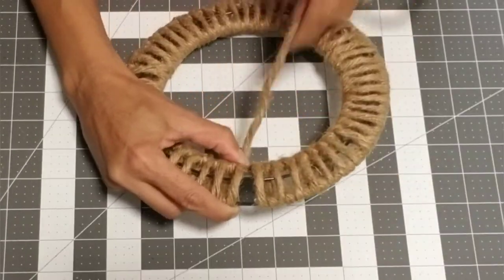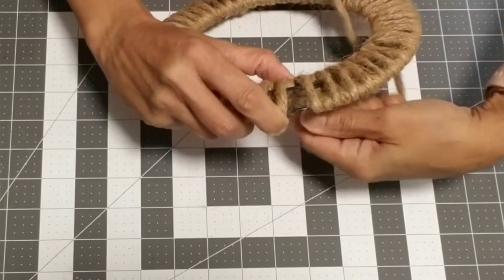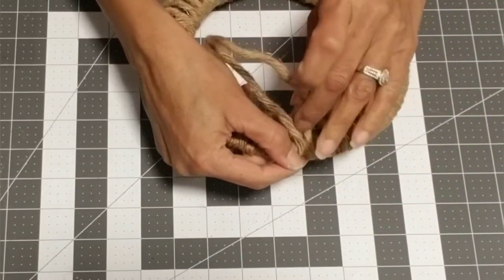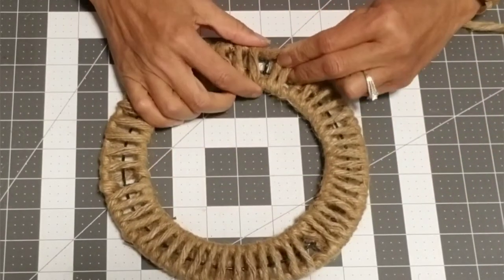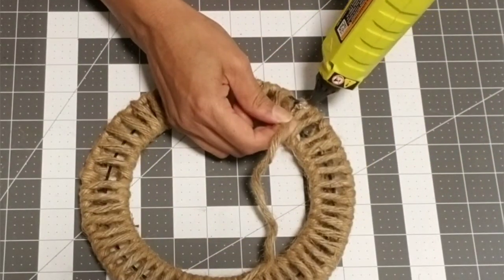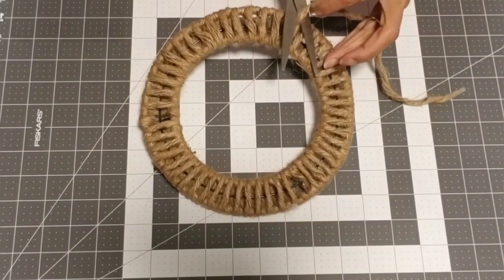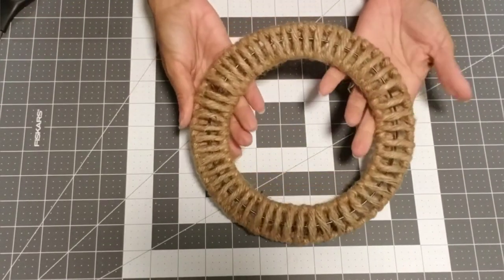Flip to the back, attach another piece, and complete your frame using the same pattern. Flip your wreath to the back, secure it with some hot glue, and cut off the excess. When you're all done your wreath should look like this — and remember, you've got to make two.